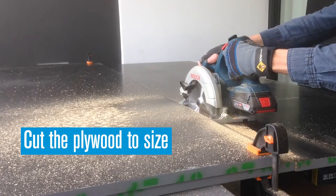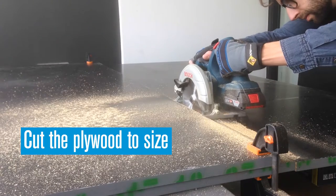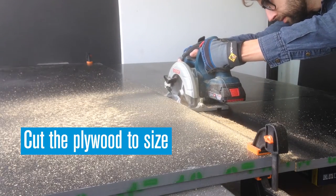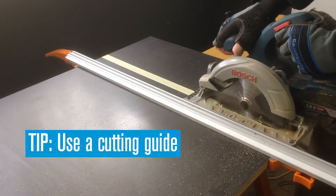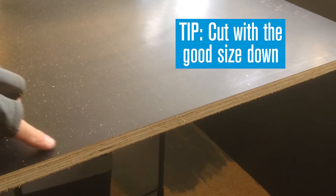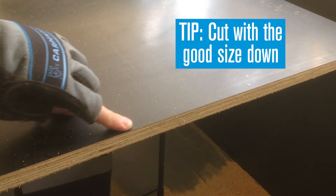The first step is to cut the plywood to size. We're using form plywood that's strong and has film coated faces, so it doesn't need painting. Use a cutting guide for straight cuts and apply masking tape along the cutting line to prevent splintering. Cut with a good side facing down for a smooth edge.